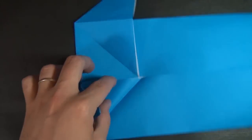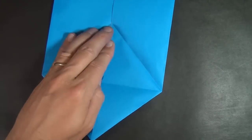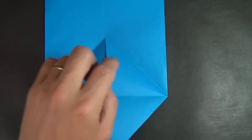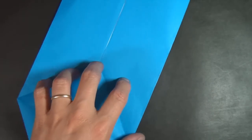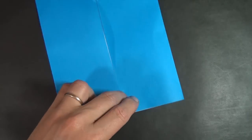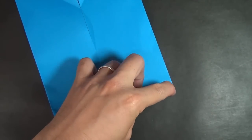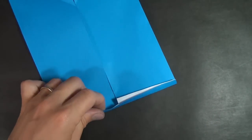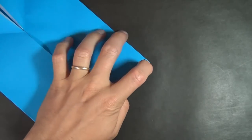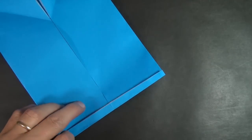Now let's fold these flaps down — one, two — and rotate. Let's fold this bottom edge up a little bit. We're just trying to get rid of the raw edge, so it doesn't really matter how much you fold it up. Just a little bit is fine, but make sure that you crease it nice and sharply so that it stays.